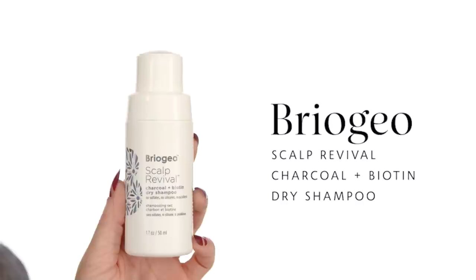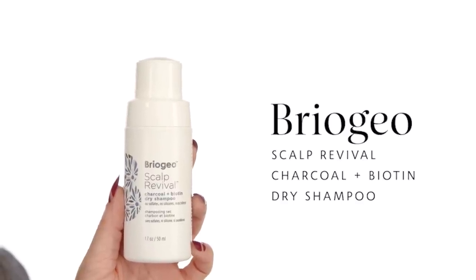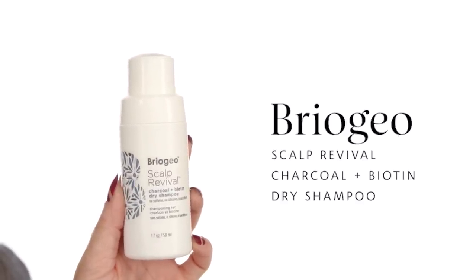For my pick-me-up step, I'm going to add a little volume and texture to my hair by using the Briogeo Scalp Revival. This is made with charcoal and biotin, so it's great to give your hair that pick-me-up, nourish it, and even exfoliate it a little so your hair can grow faster and stronger. It gives me that volume without feeling dry — unlike dry shampoos which can feel dry and textured. This just takes in the moisture of the hair and makes it tousled, sexy, and ready to go.